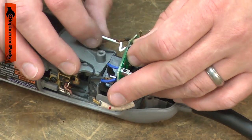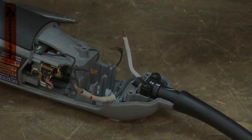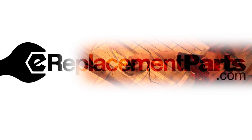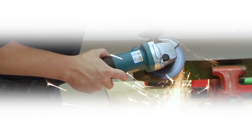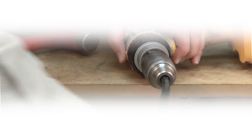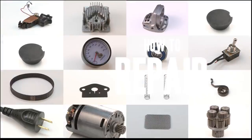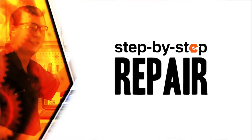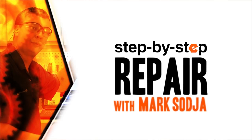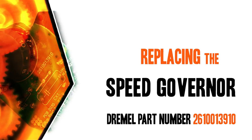Replacing the speed governor is a repair that you can do yourself and I'm going to show you how. I'm Mark Sodja. Do-it-yourself repairs like these are easier than you might think. From lawn machines to cordless drills, kitchen mixers, outdoor grills, our how-to videos walk you through each repair from start to finish. Doing it yourself means never having to do it alone. Let's get started.